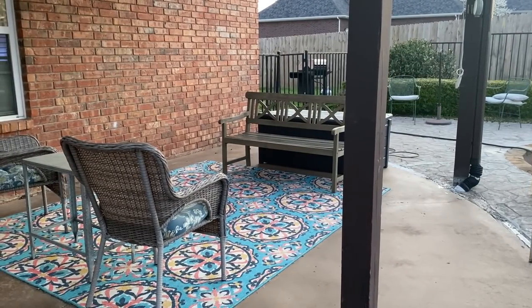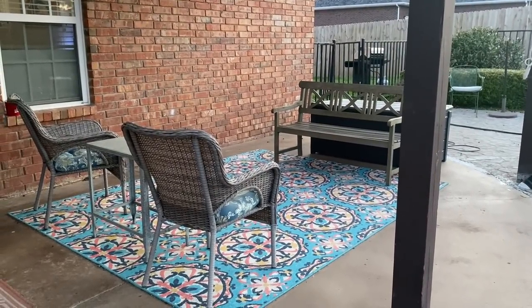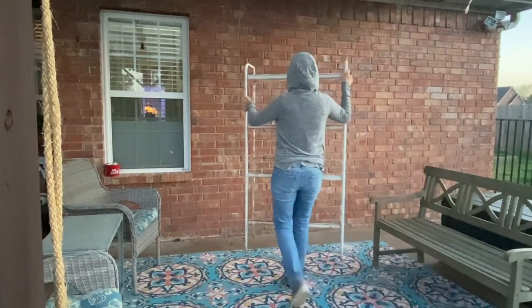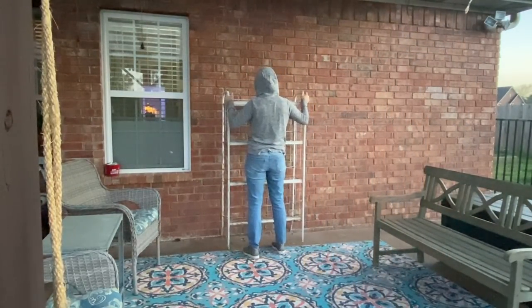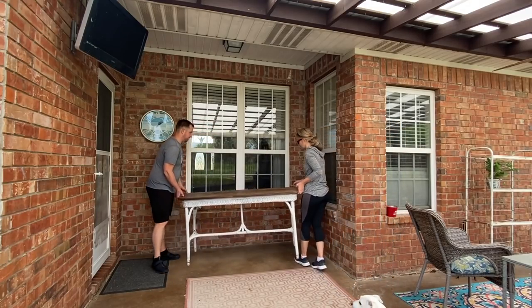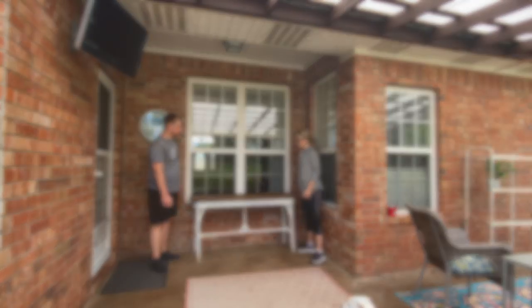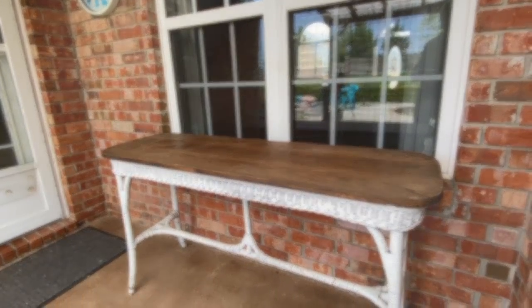After everything was nicely cleaned up, we moved the main furniture pieces back, keeping most of the stuff the same and changing a few things up. I added this old rack, which I bought years ago at a flea market — it's going to hold our towels. And then I switched that white table, which is also a thrifted item, to go back here under this window as a nice place to stage some pretty decor.